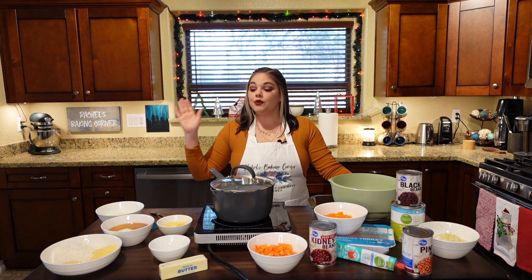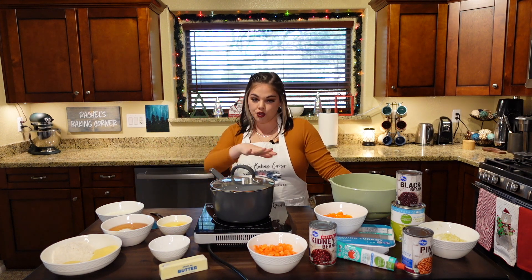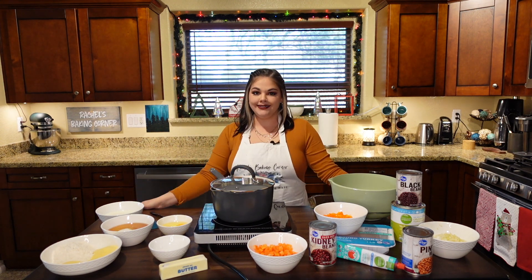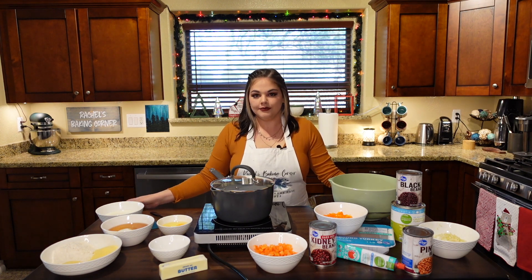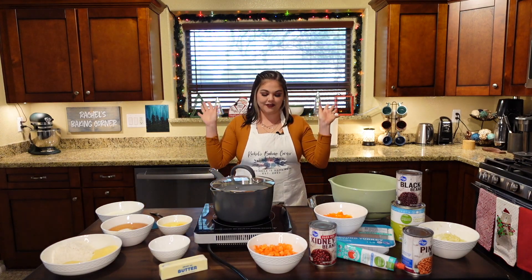So without further ado, we will talk ingredients, tools, order of operations, and we'll get cooking. I'm just so excited. Let's start.